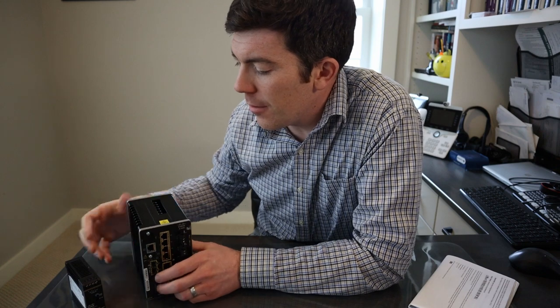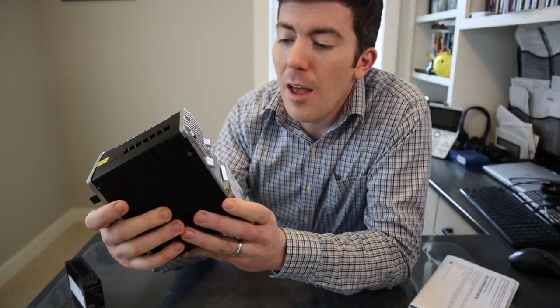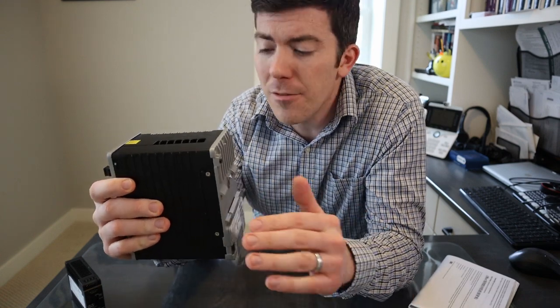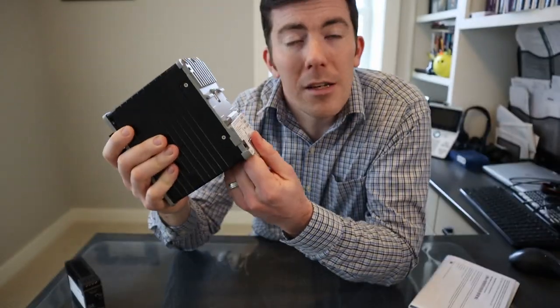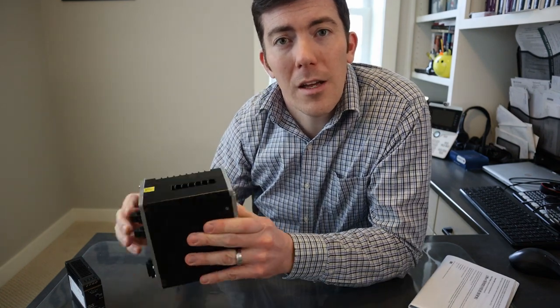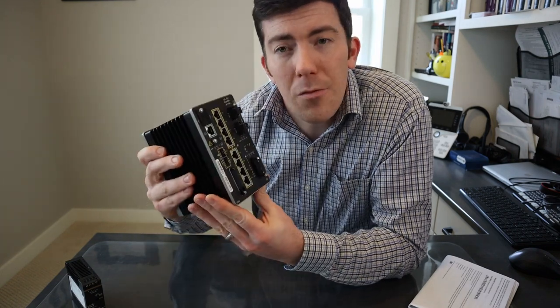I have everything unboxed and out of the packaging. This is a different form factor than most switches — it is an industrial form factor. You can see it's a really heavy duty box, heavy aluminum case. That aluminum case is also the convection cooling method for the system. There are no fans, no moving parts. It is DIN rail mountable — you can see the DIN rail slot on the back. There's a release lever for attaching and detaching it to a DIN rail, so mounting it in a cabinet, an industrial enclosure, something to that effect. It's a very heavy duty unit from the initial physical look at it.